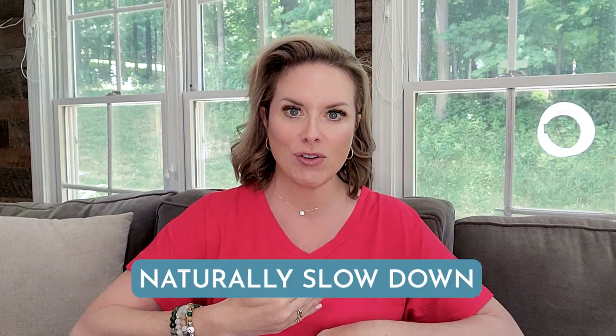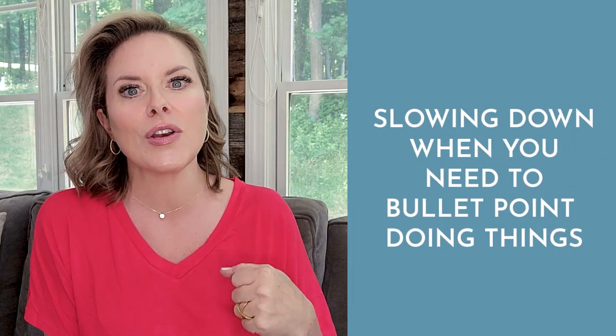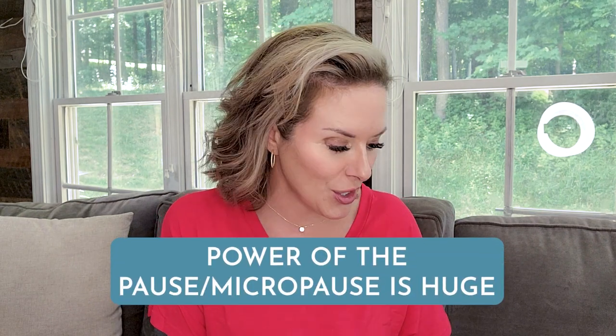Where you find yourself speaking naturally, where you naturally speed up, where you naturally slow down, where you get excited — those are the things you want to replicate and emulate when you are speaking on camera. There are a couple of best practices: speed up when things are not necessarily urgent, slow down when you need to bullet point something — doing number one, number two, number three. Those are good reasons to slow down. The power of the pause or micropause is huge.